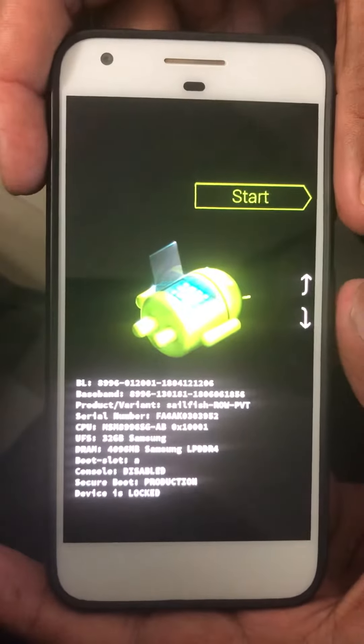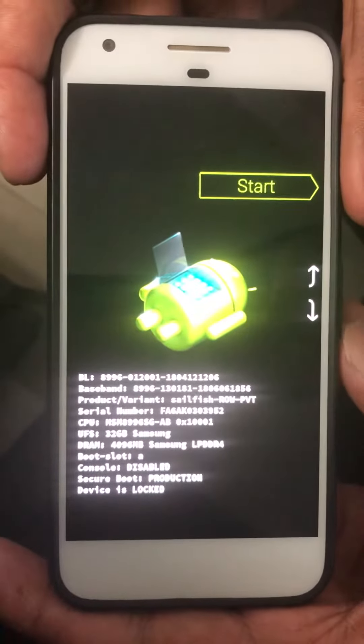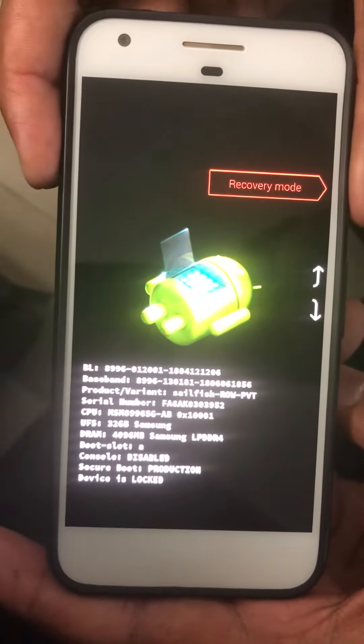Now you can see the start screen on your Pixel 3 and Pixel 3 XL. Press the volume down button to navigate to recovery mode, then tap the power button to enter into recovery mode.